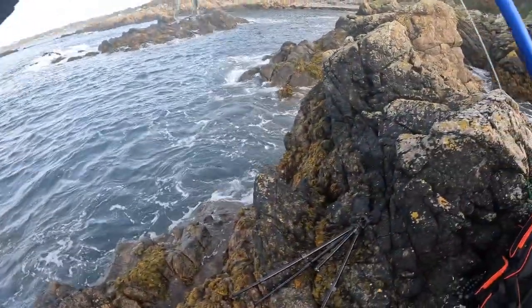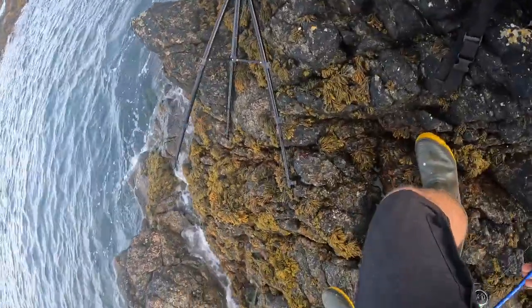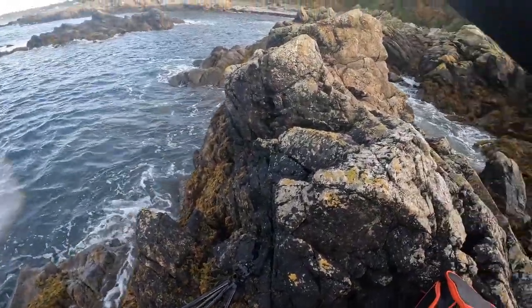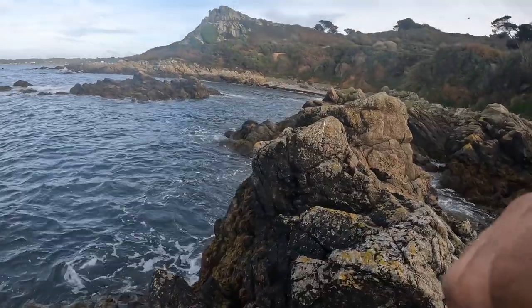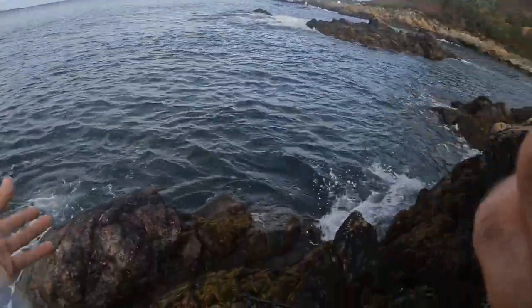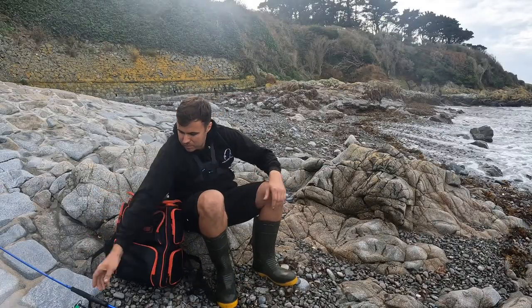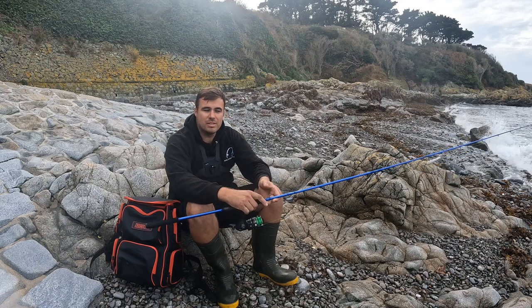We're going to move just over here and cast into there. There's a big U shape here and the fish could be collecting in it, but I can't fish where I was anymore because it's too dangerous. So we're going to move. I thought this was the perfect moment to say thank you for watching today.